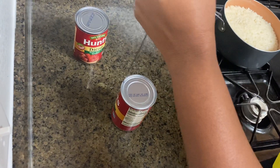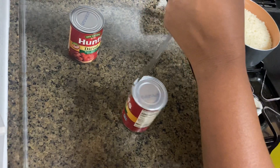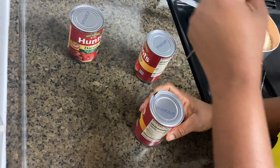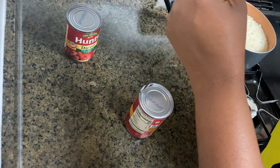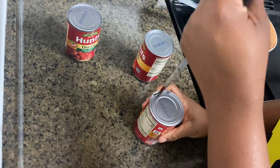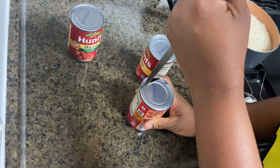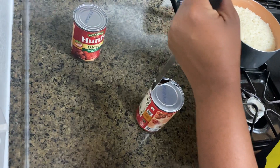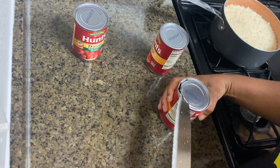You just put your knife like this. And this tomato sauce — I don't got to cut it too much because I'm going to have more than enough to pour this out. But yeah, that's all you do.